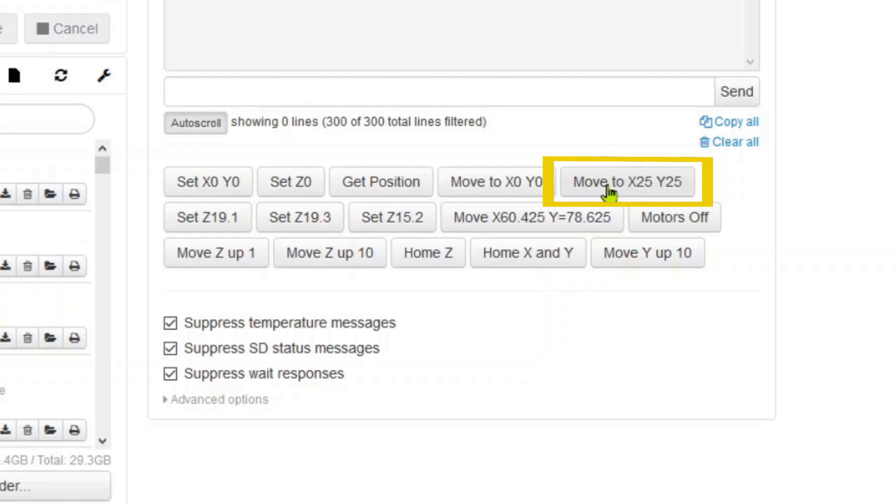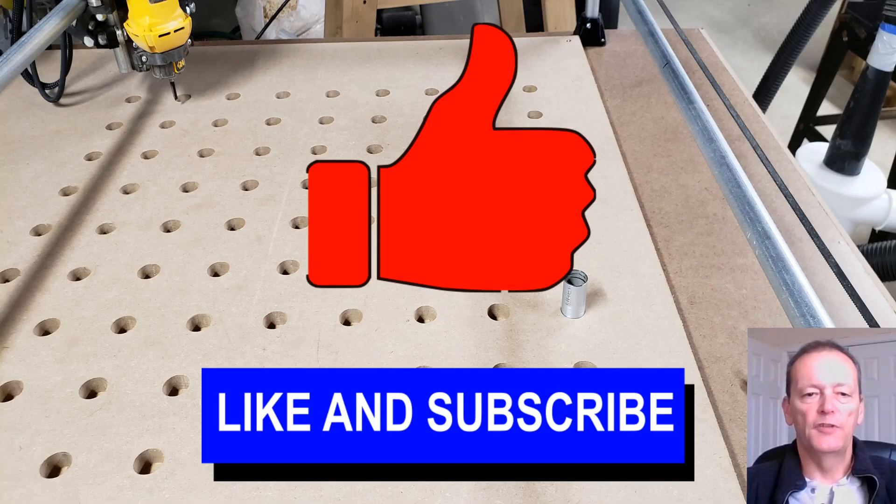With this setup I have a very repeatable and easily managed clamping system that works for most of my needs. I don't use any glue, screws, or double-sided sticky tape to hold down the work.